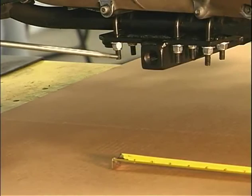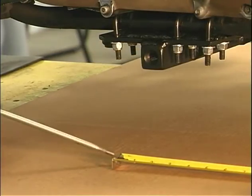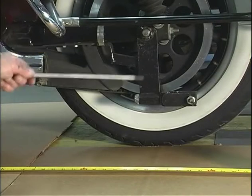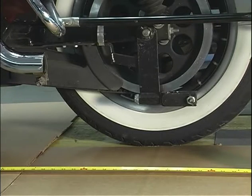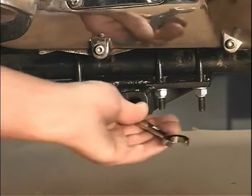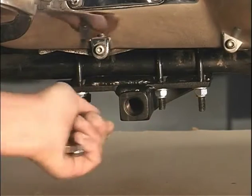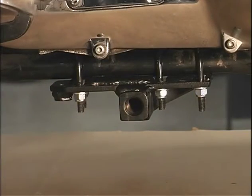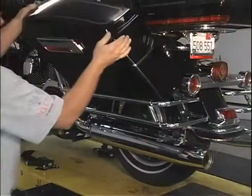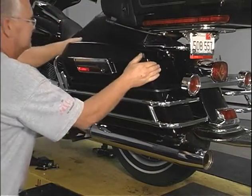Measure from the center of the main bolt shaft on the belly bracket to the center of the rear motorcycle tire. It should measure 31 to 31 and a quarter inches. When both sides measure the same, tighten the 12 locking nuts on the belly bracket. Then tighten the bolts on the muffler extension brackets and reinstall the side bags on your motorcycle.